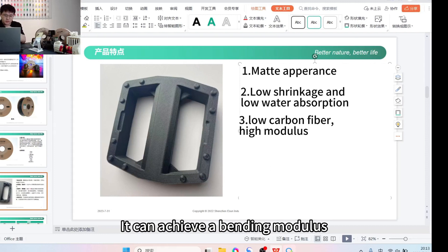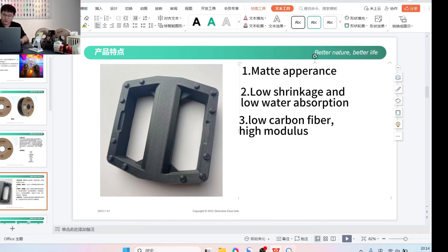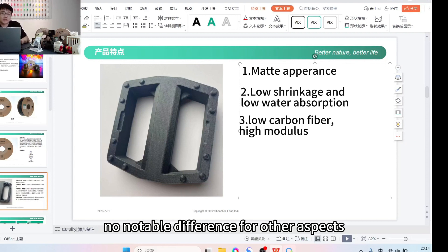This can actually compete with modulus values of commonly used non-carbon fiber materials. Because it is based on optimized PLA, its printing requirements are the same as PLA — no need for an enclosure, no high temperature required. The printing conditions for PLA are the same for PLACF. It does contain a small amount of carbon fiber, so compared to regular PLA it causes more wear on the nozzle, but no notable difference in other aspects.